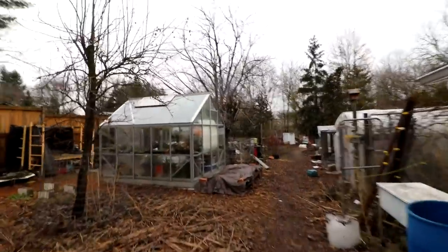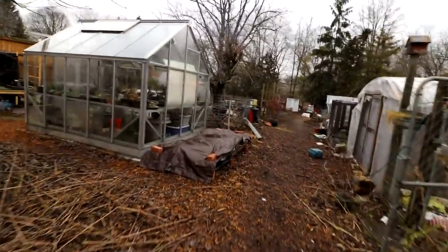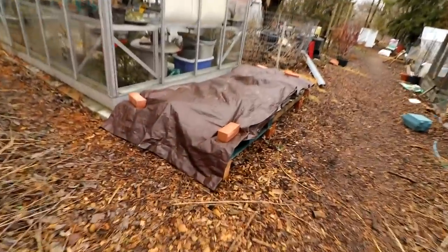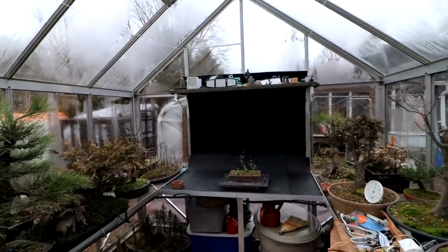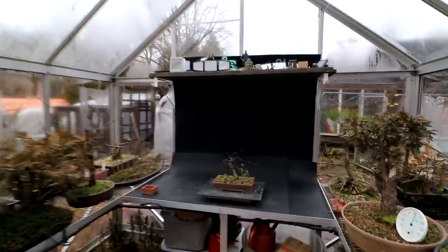All right, out to the greenhouse we go. All my pots are still safely tucked away under the tarp there, and I have a tree picked out for today. I'll show you what I'll be working on today. So there it is on the bench — it is my cotoneaster.